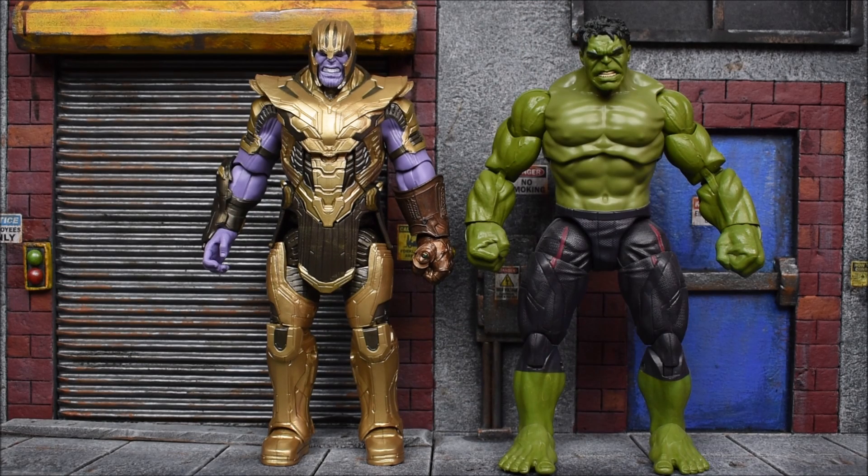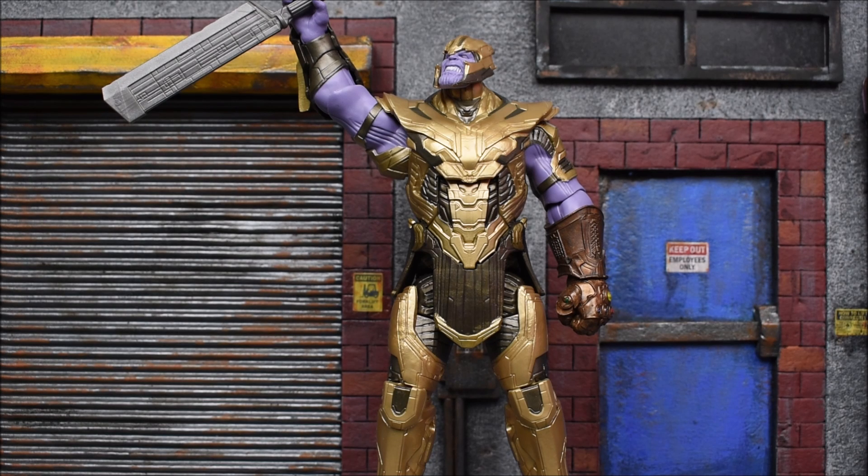There he is next to the Hulk from the Age of Ultron Avengers movie. We haven't gotten a Hulk from Infinity War — he was only there for a brief period of time. Maybe we'll get a second wave for Endgame where we can get a Hulk from Endgame. So there's your look at the Armored Thanos Build-A-Figure from the new Avengers Endgame Marvel Legends series.